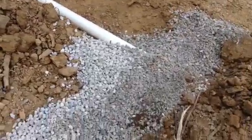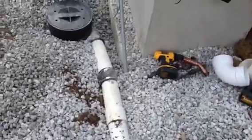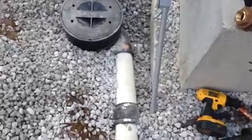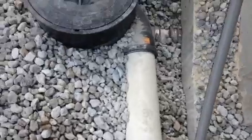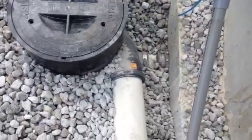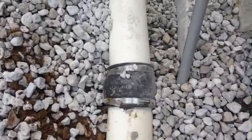We're using Schedule 40 as always for our downspout drains. We've got it bedded in 57 limestone gravel. If you take a look, we've got the inlet coming in on top. We have to adapt it — the Visey filter is designed for SDR 35, and we're using Schedule 40, so we need to adapt it right here using a no-hub coupling.